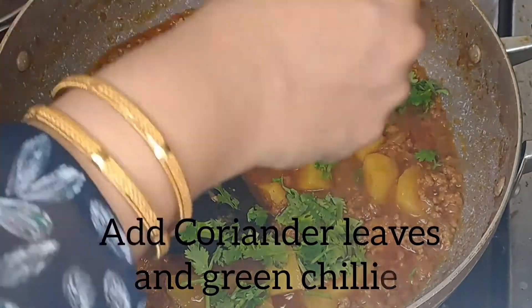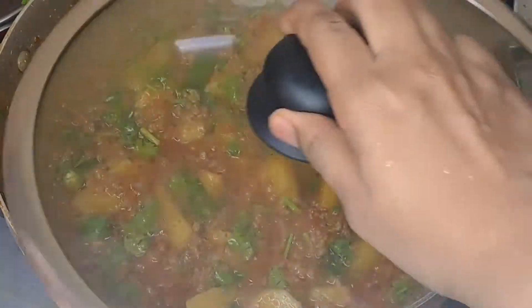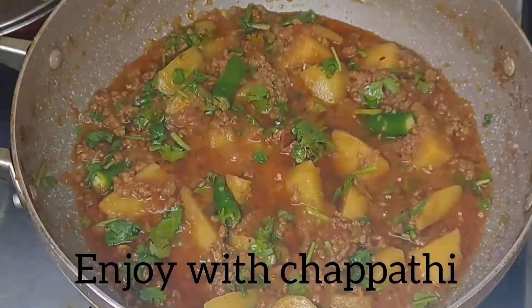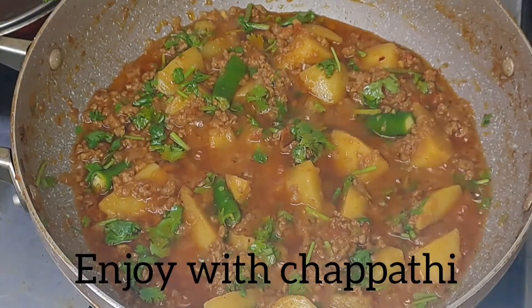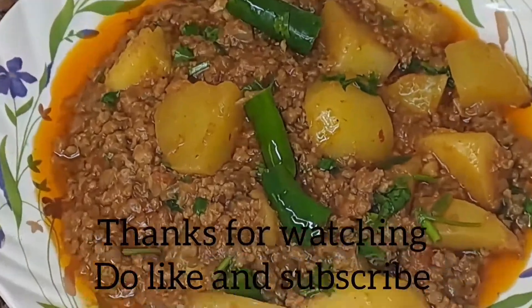Finally, add 2 to 3 green chilies and fry for 2 minutes for a restaurant style finish. It's a simple sauce. It's very tasty. Let's try it.